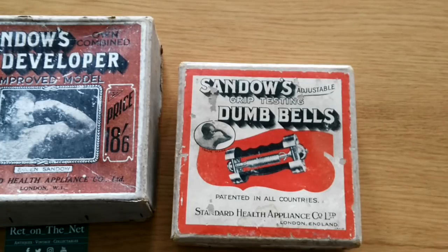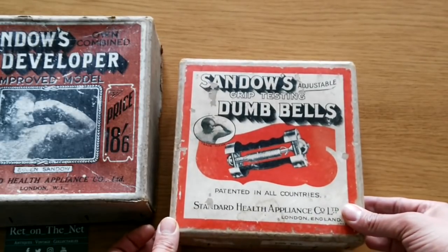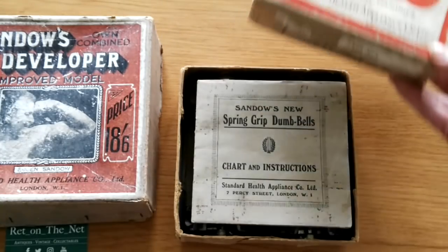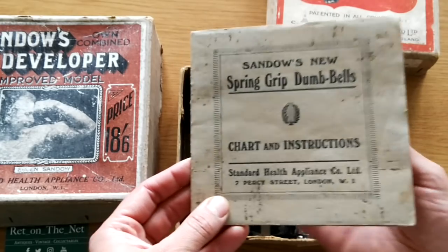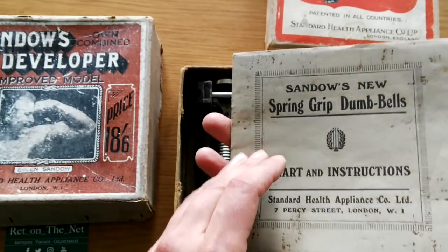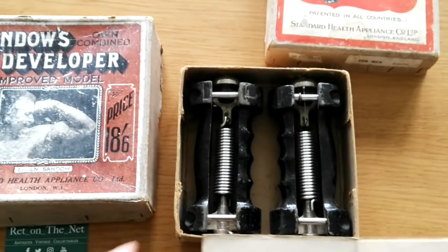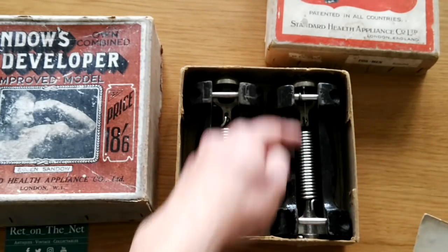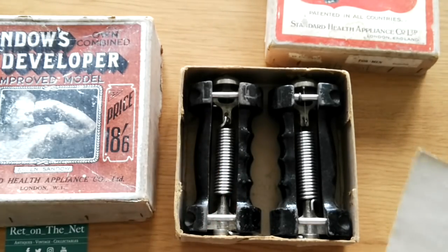Now, what I really wanted to showcase today was Sandow's grip testing dumbbells. They are adjustable and they come in this box — I actually got this from Australia, and it's in wonderful condition. It comes with a full course: Sandow's new spring grip dumbbells. Now I'll show you the dumbbells themselves. They have these grooves for you to hold and these springs which allow you to adjust the grip strength.